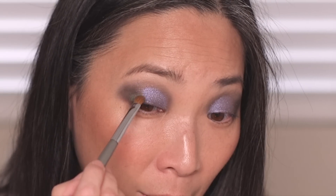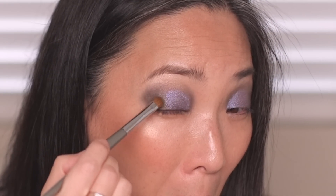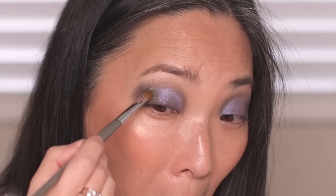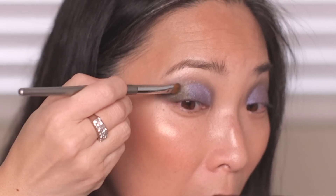Now I'm going to go into that green color and place it on the outer corner, just bringing it in. I hope you can see that green shade doing what I wanted it to do — adding a little bit of depth and dimension. I hope you guys can see the fun gold glittery shift going on in that green. I'm really happy with where I am with the Koi palette.